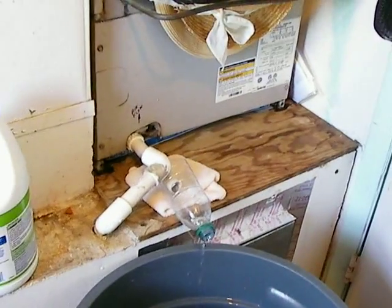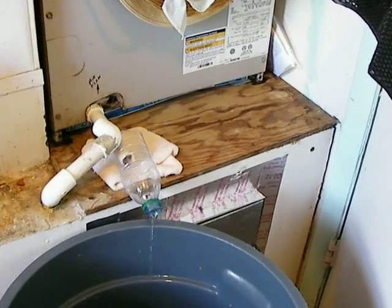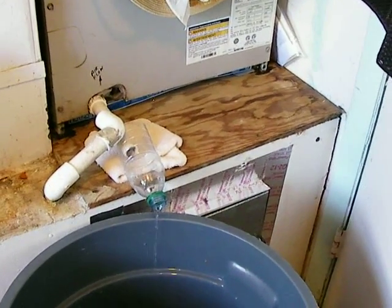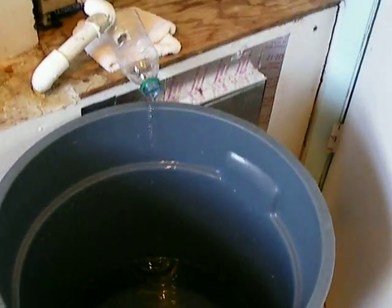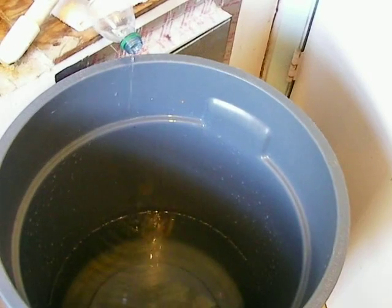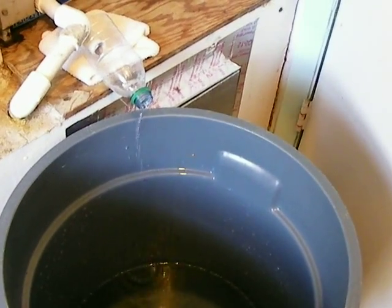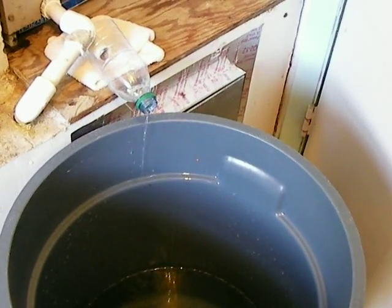I think you can see what I did here. I just disconnected it and used a simple water bottle and have it wedged in. It's falling in a bucket here. Right now it's August here in southwest Florida — I'd say on average I'm probably creating 50 gallons a day of water.